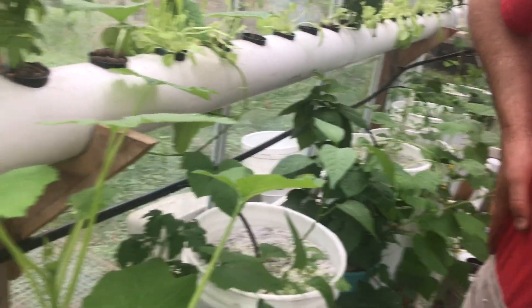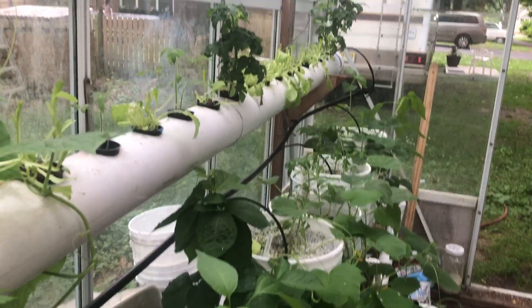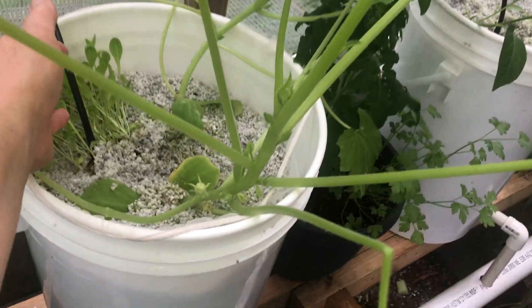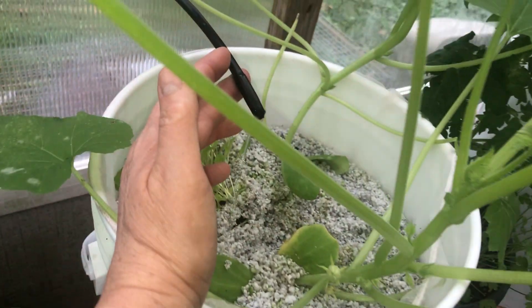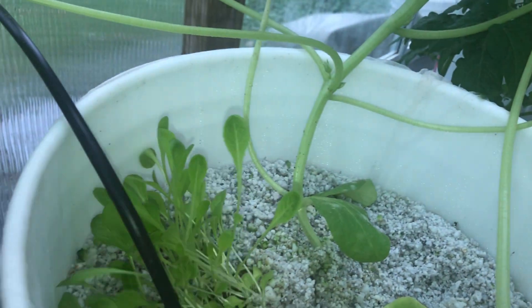This is Nancy with Fix This House, and we're inside the greenhouse here looking at our Dutch bucket system. I wanted to show you — we have a little problem where some of the irrigation tubes that we have are not dripping well, so it's barely coming out here.